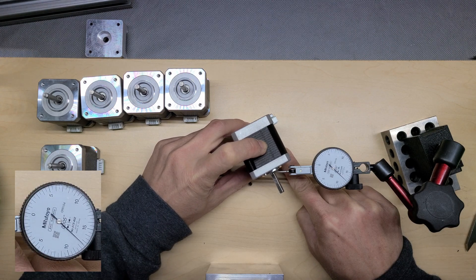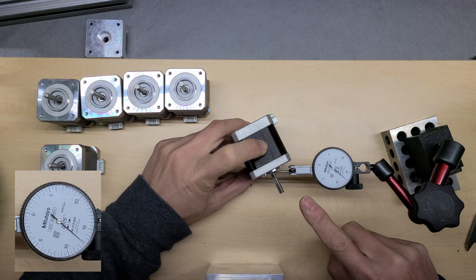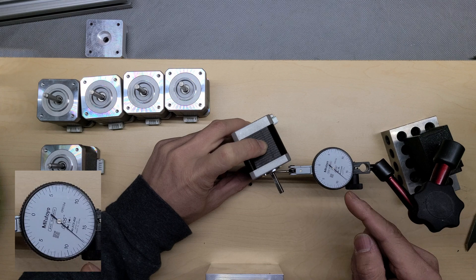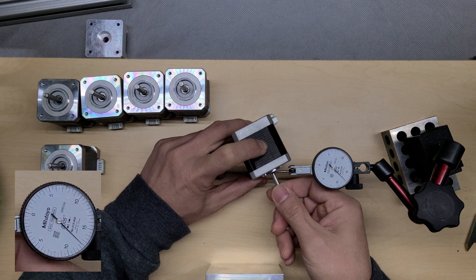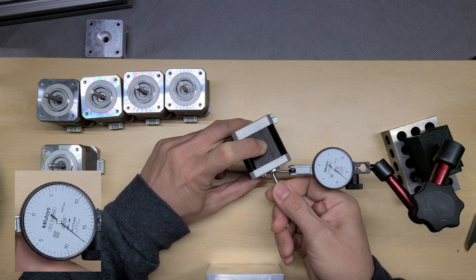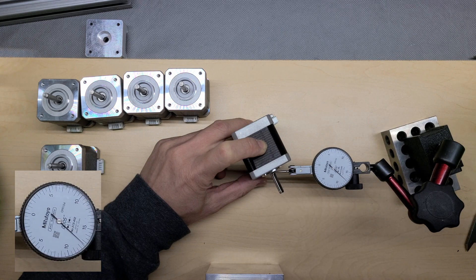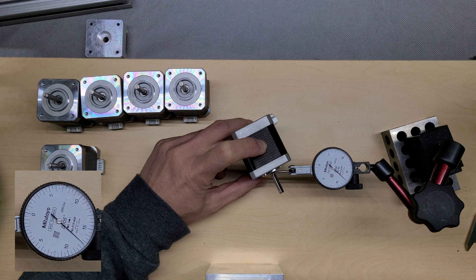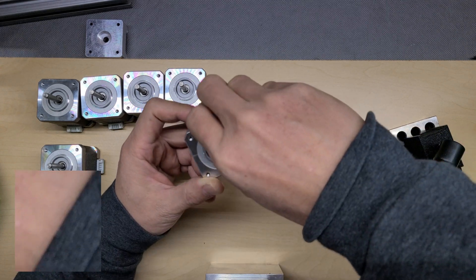I find the highest point on the shaft, stop there, hold the motor steady without it moving, and then spin the shaft — and you notice the movement on the dial test indicator. This one moves about half a thou. Half of one thousandth of an inch is about 0.0005 inches, which is about 10 to 13 microns. So for this motor it's really good.